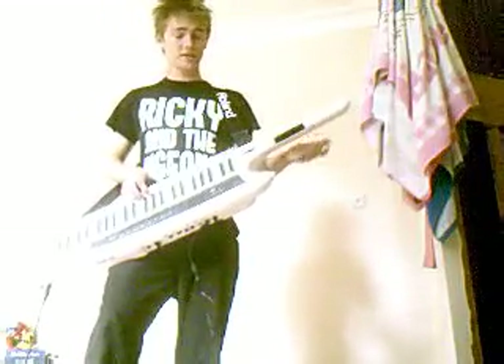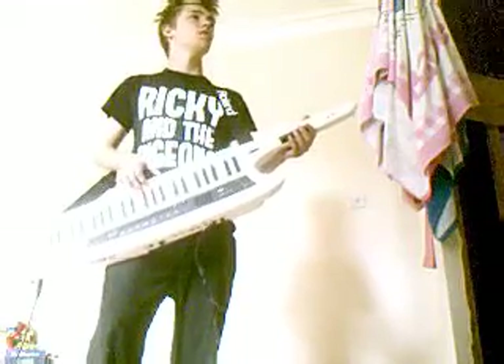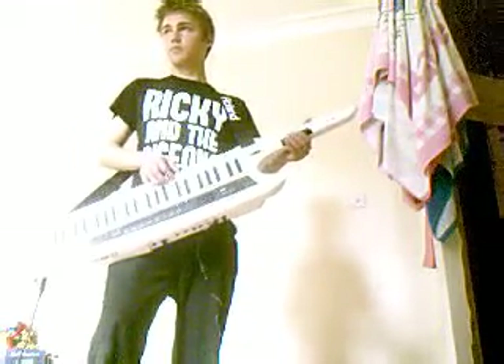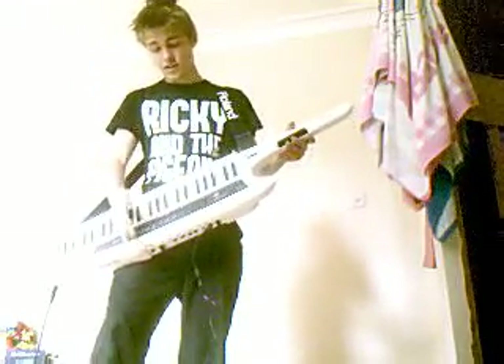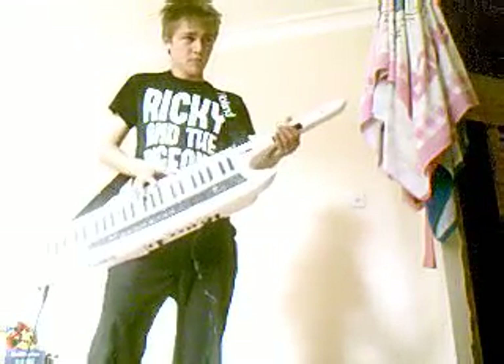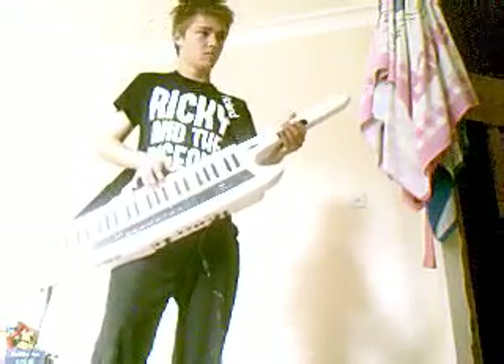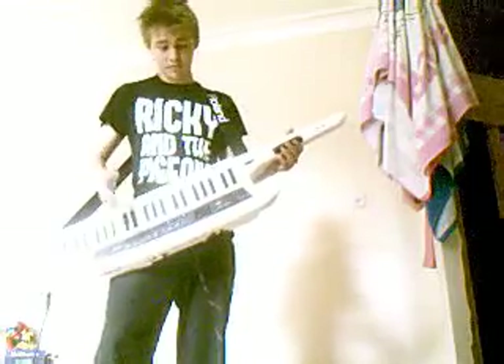Amongst other things, it has a decent enough violin — that's pretty good. A decent enough cello, which is good as well. Which is also cool.